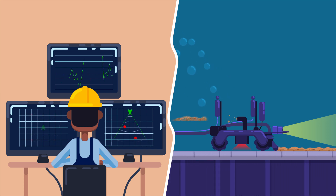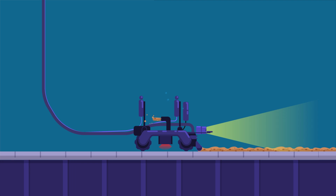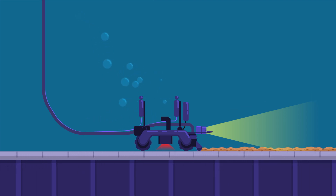The robot is also equipped with a submersible pump which allows floor sediment to be vacuumed and displaced, so ultrasonic thickness measurements can be obtained.